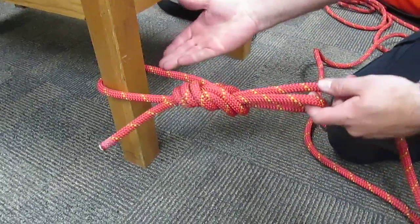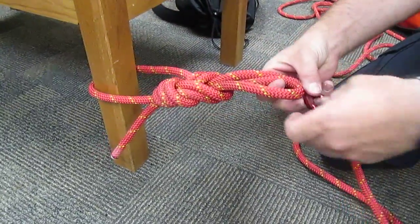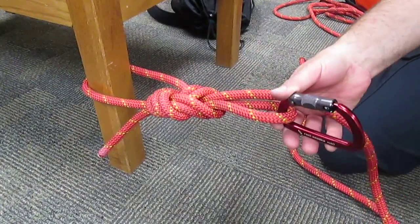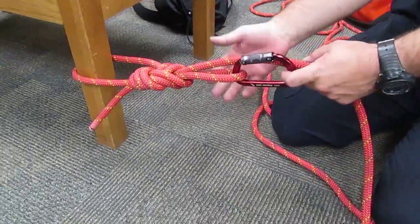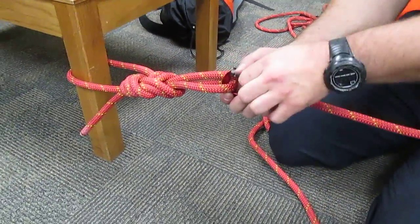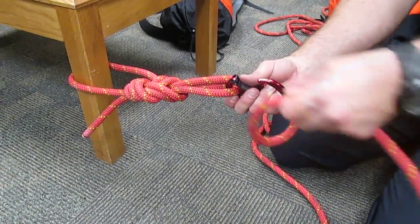Now you have the rope anchored off and you have a becket that you can clip into. You can clip your descent control device into it, your pulley system into it, and you can also use this to do a tensioning system with just rope and carabiners, which is useful when trying to do a tension guy for the Arizona Vortex.